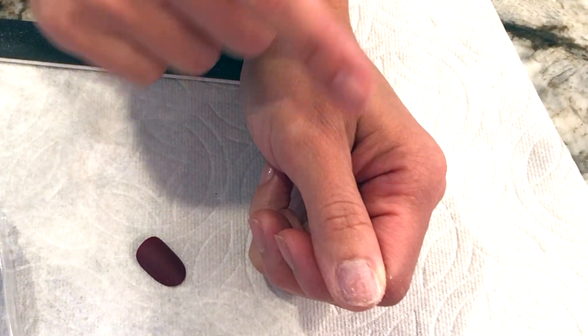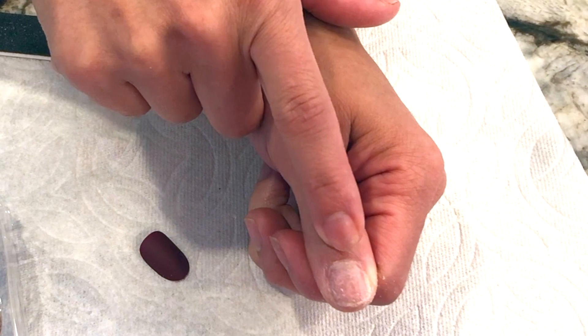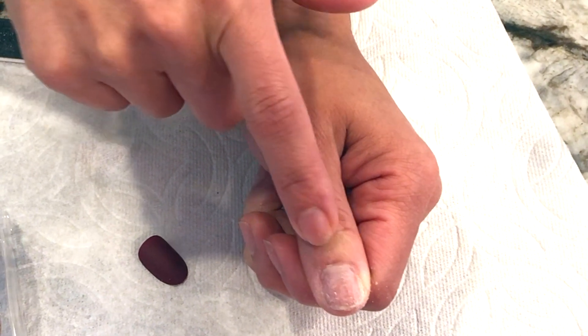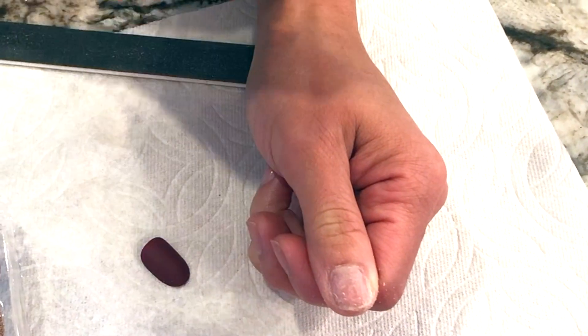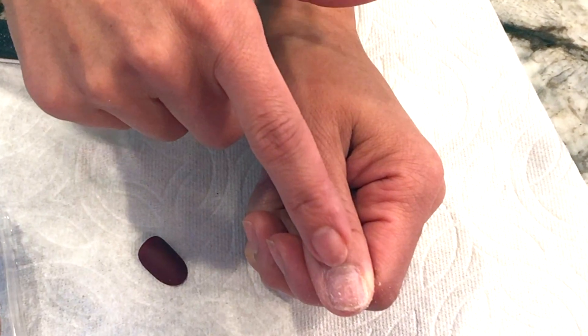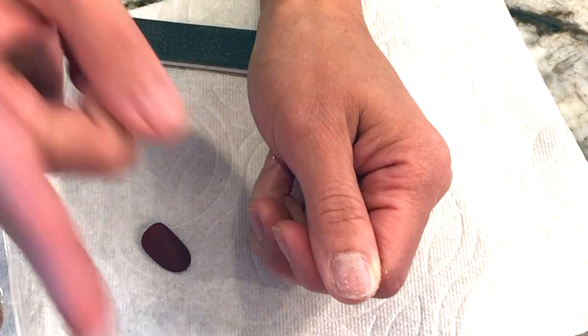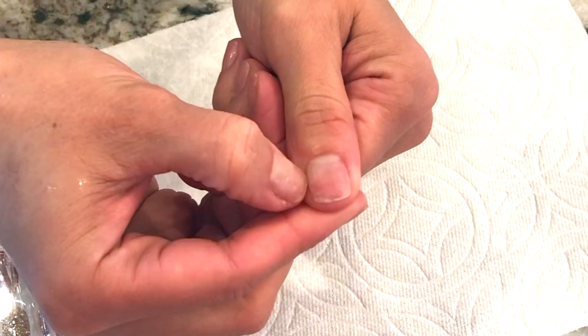Once my hand is washed, I'm gonna go with a cotton ball and clean my nail bed with either acetone — which is nail polish remover — or alcohol. The reason you want to do that is to dehydrate the nail so that there is no oil or residue from the soap. Because if you apply glue and there is a little bit of oil or lotion, it'll slip and slide and your nail will lift really fast.